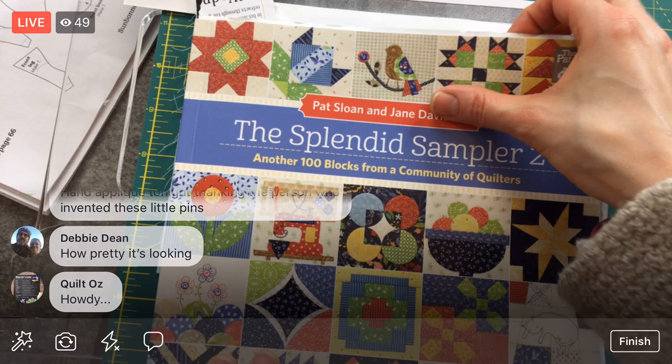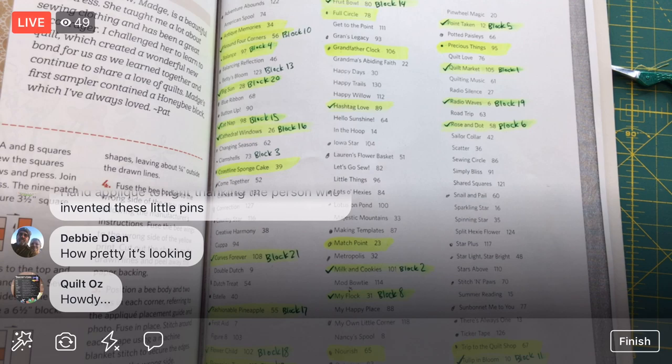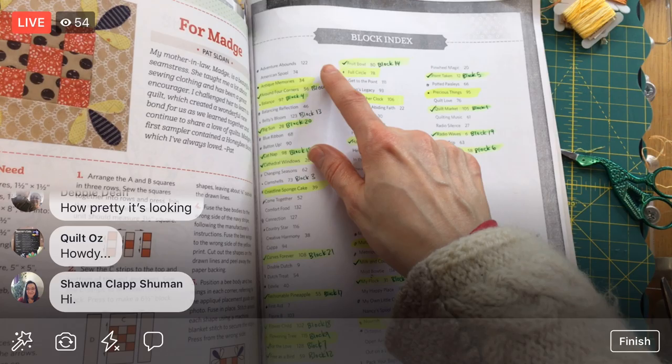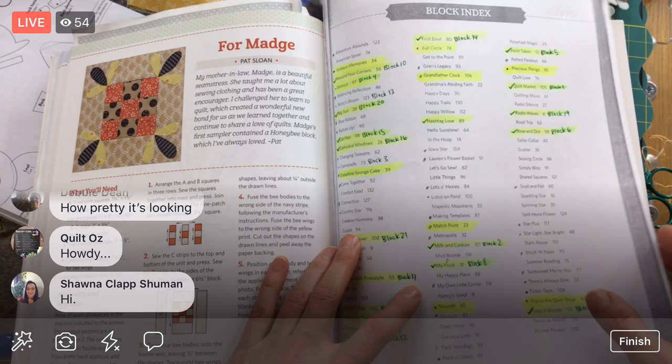I updated my block index here. I made a photocopy of the index from the back of the book — the index of all the blocks. I've marked off the ones that have been released already in the quilt-along with little dots, and the highlighted ones I have completed.